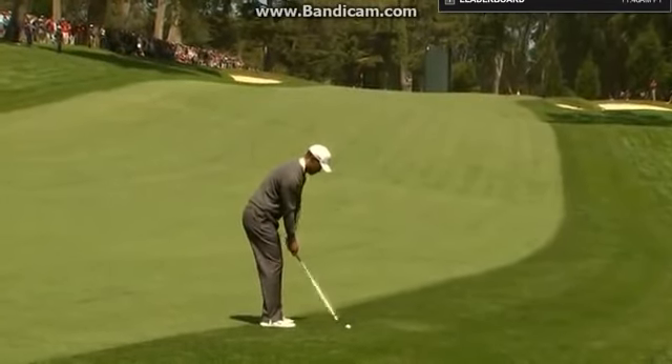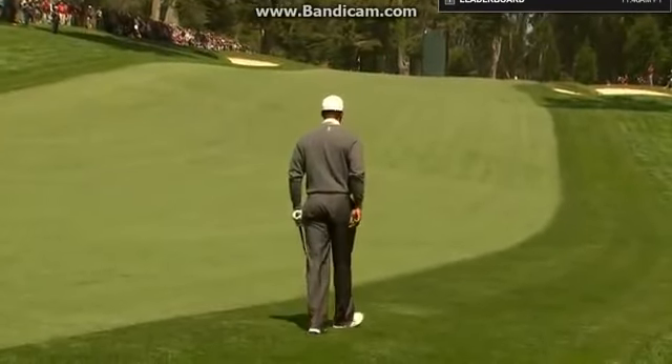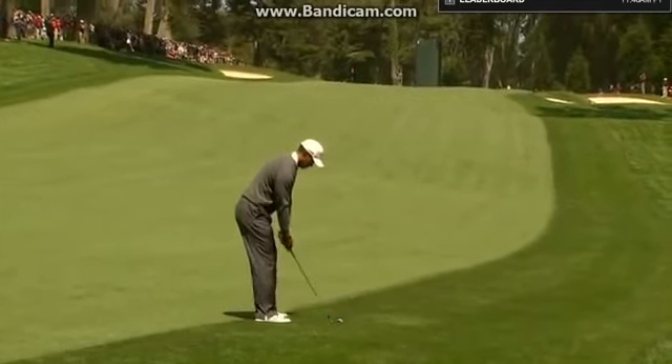Look how square he's lined up now in this shot. He's gone full bore after the seven — I think he's going to. He's been set up so far left most of the round playing these little cut shots. Look at him now. He's very square.